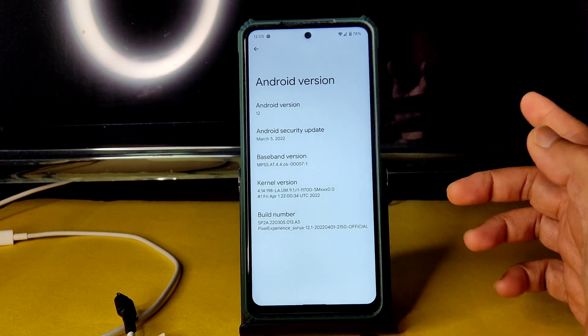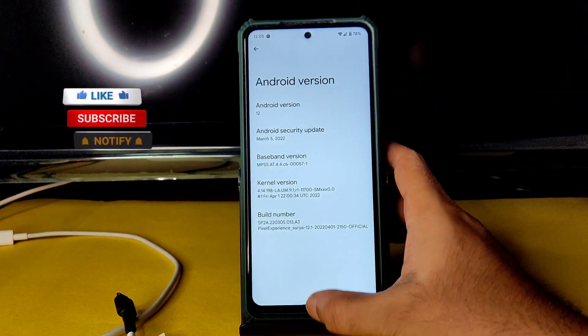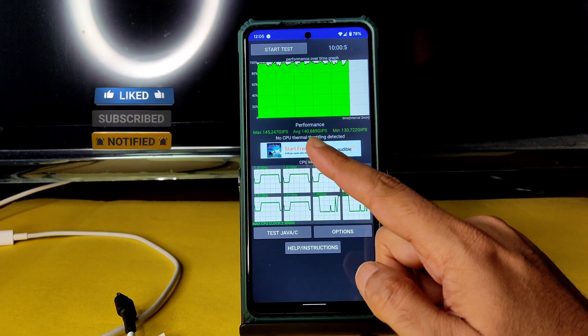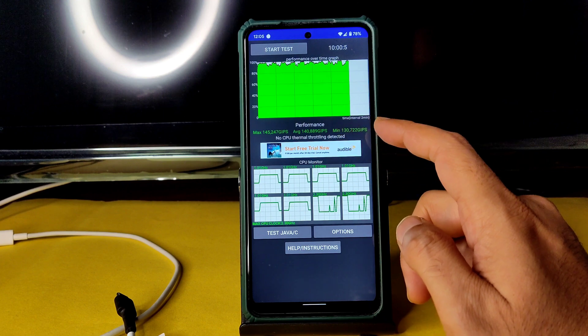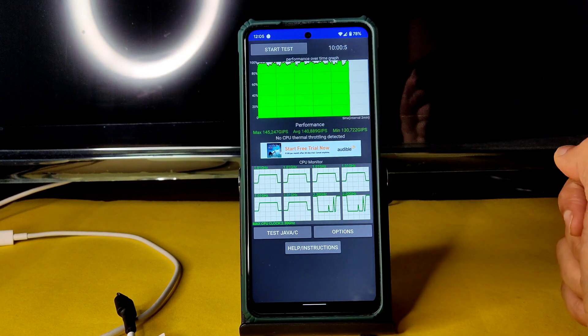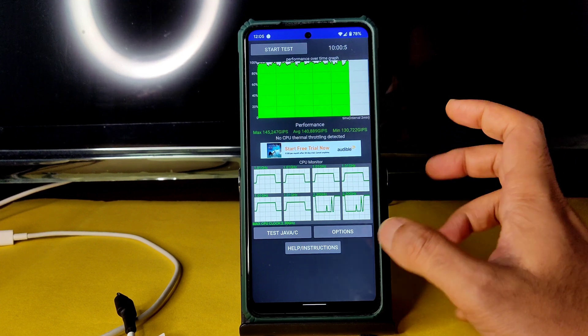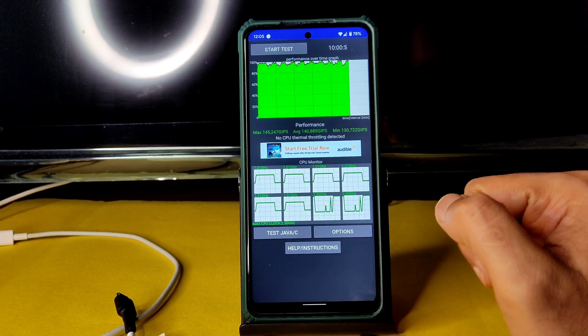I've been running the CPU throttling test for the last 10 minutes. The maximum is 145, average is 140, and minimum is 130 MHz. No thermal throttling has been detected — really good. The benchmark results are also very good, which I will show you now.